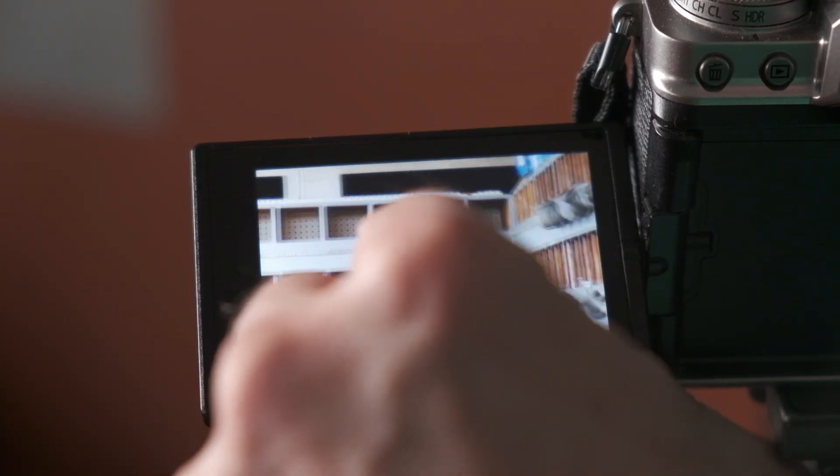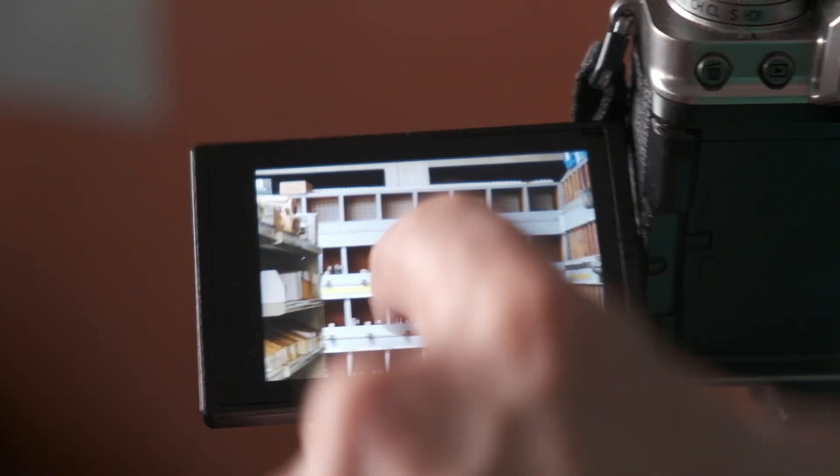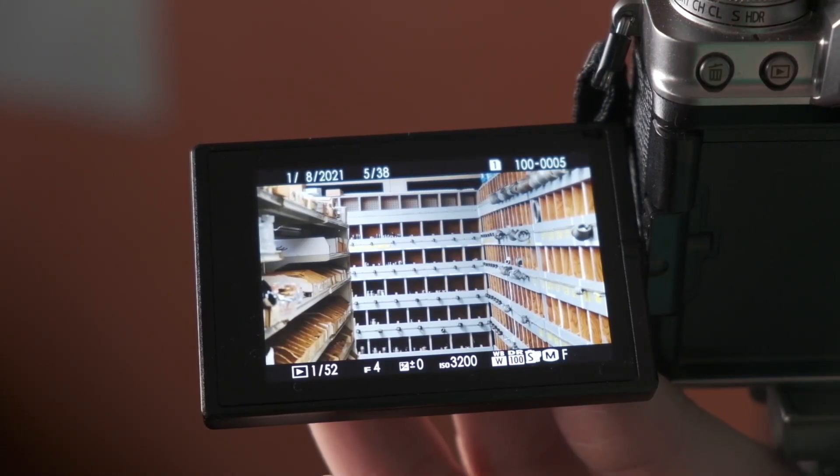When you are zoomed in like that, you can use your finger to move around inside the frame. And then you can use pinch gestures to zoom back out or zoom back in again, just like you would on a phone.